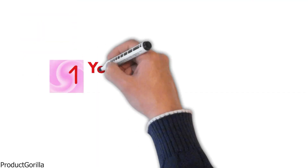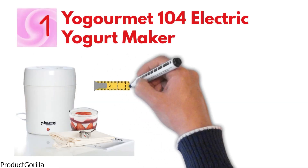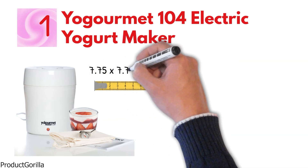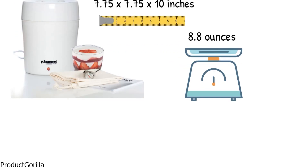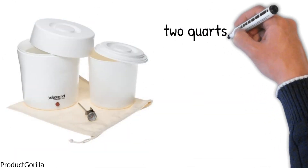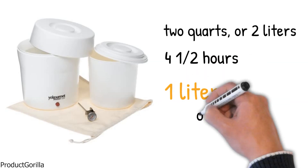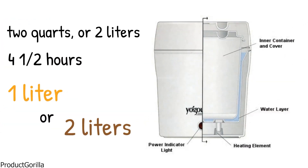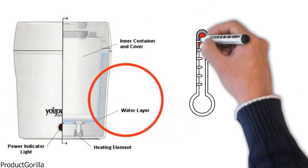Starting at number 1, we have the Yogourmet 104 Electric Yogurt Maker. The dimensions of the unit are 7.75 by 7.75 by 10 inches and it weighs 8.8 ounces. The Yogourmet Electric Yogurt Maker makes 2 quarts or 2 liters of yogurt in 4.5 hours. You can choose to make 1 or 2 liters of yogurt at a time.